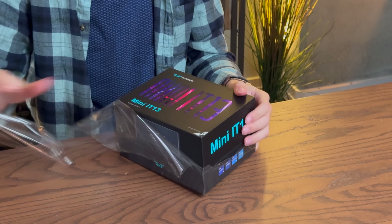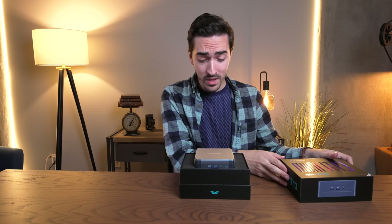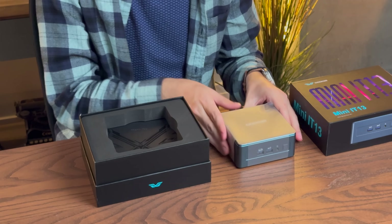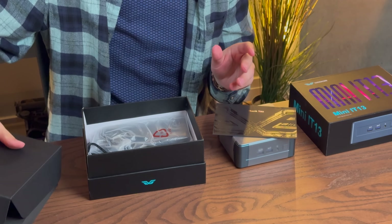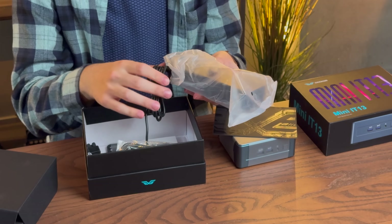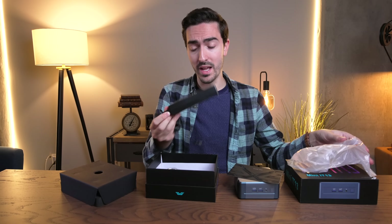Time to find out just how mini this thing really is. That is a truly tiny PC. Let's see what else we get in the box. We've got a thank you note, and this is going to be our power brick. That's going to be one advantage the Mac Mini unquestionably has — a built-in power supply.